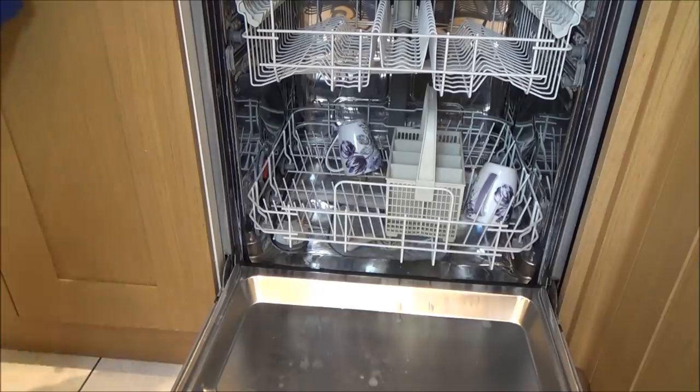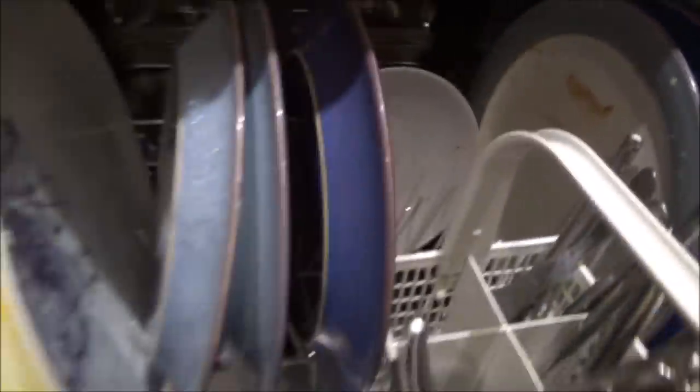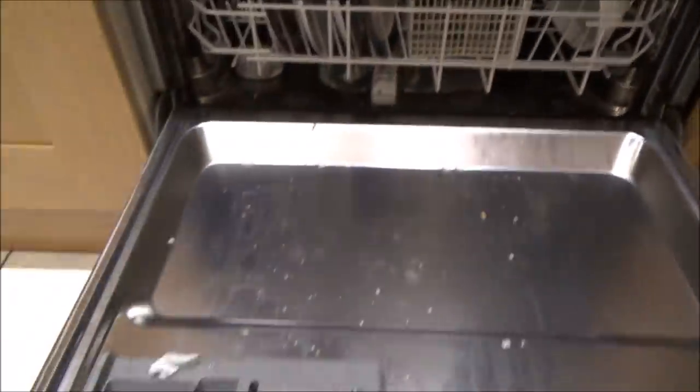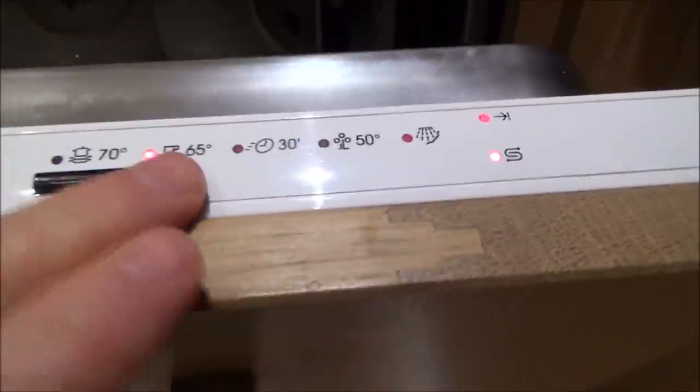Now we're going to put a wash on with a dirty couple of cups and plates and hopefully it will come up nice and clean again like it used to. It's the end of the day with our normal load in — I normally give everything a quick rinse first so it has quite an easy life. I'm putting it on 65 degrees, which is what we normally use. Let's turn it on and see how it performs.